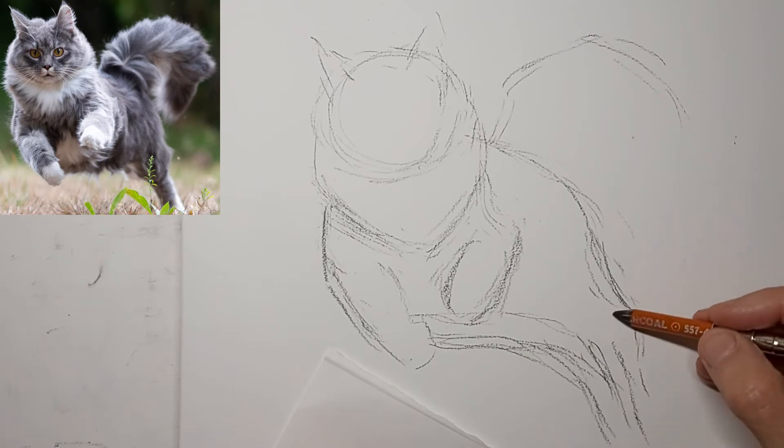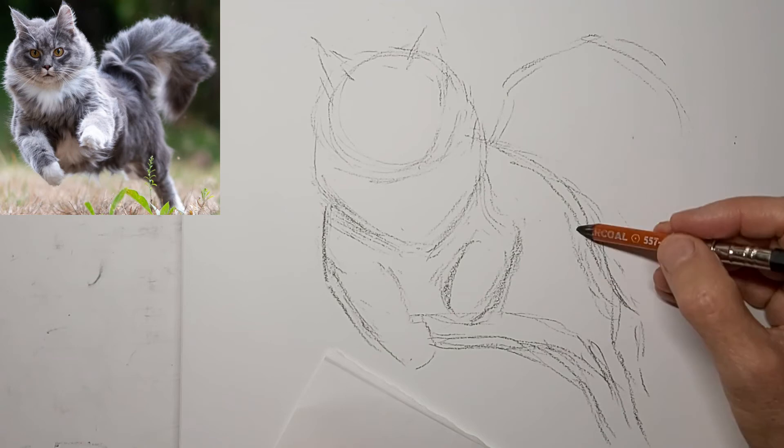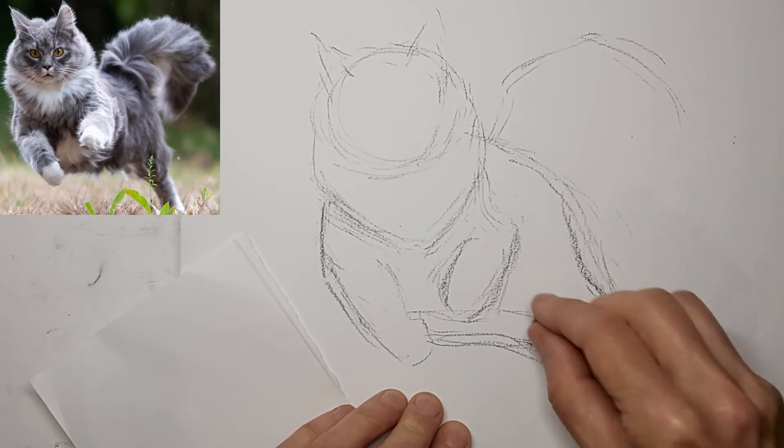Now I see I've got a big correction here to do. My perspective was off a little bit, so I'm just doing a bit of minimal erasing just to get back on track.